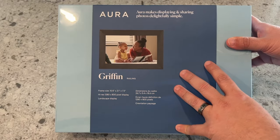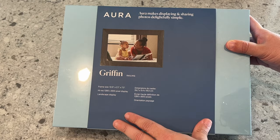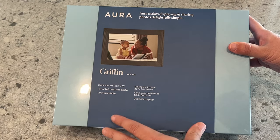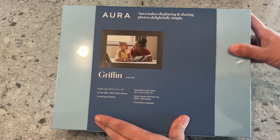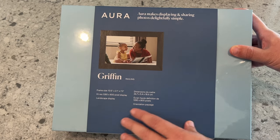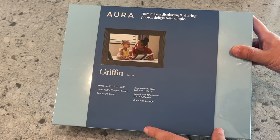This is my second Aura frame. I really recommend these digital photo frames. I did a lot of research when it came to digital photo frames, and this is the one that I have determined to be the best out there on the market. We'll go over the reasons for that in a second.